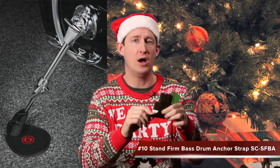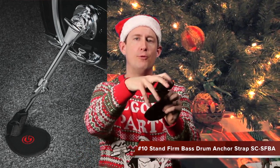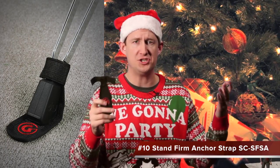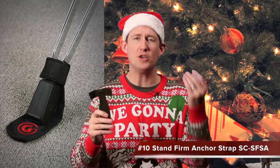Gift idea number ten is actually two items — I'm going to show you how they work together. First is the SC-SF-B8, the StandFirm Bass Drum Anchor Strap, which comes in a pack of two. A Velcro patch on the bottom attaches to a drum rug or carpet, and the arms wrap around the spurs of the bass drum to lock it down. We also have a stand version, the SC-SF-SA, also a pack of two — great for lightweight hi-hat, snare, or cymbal stands that move when you play.